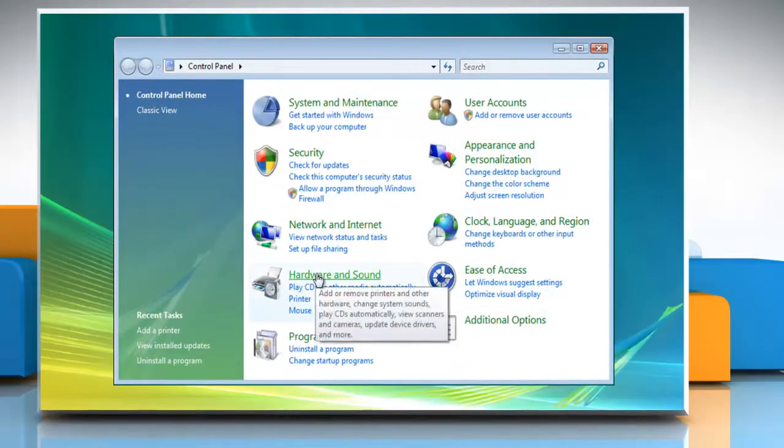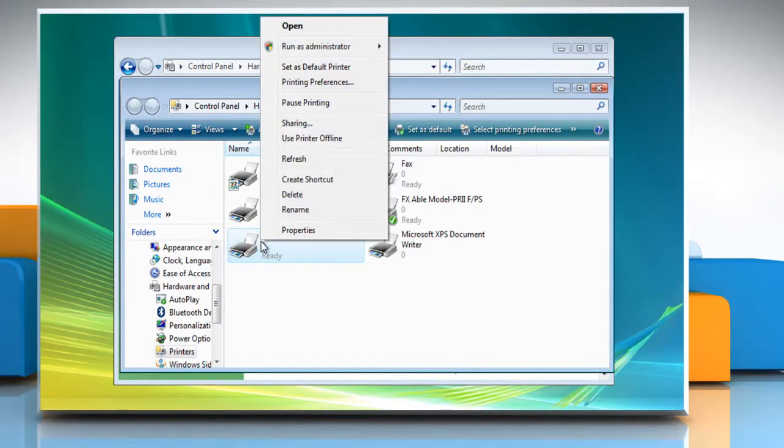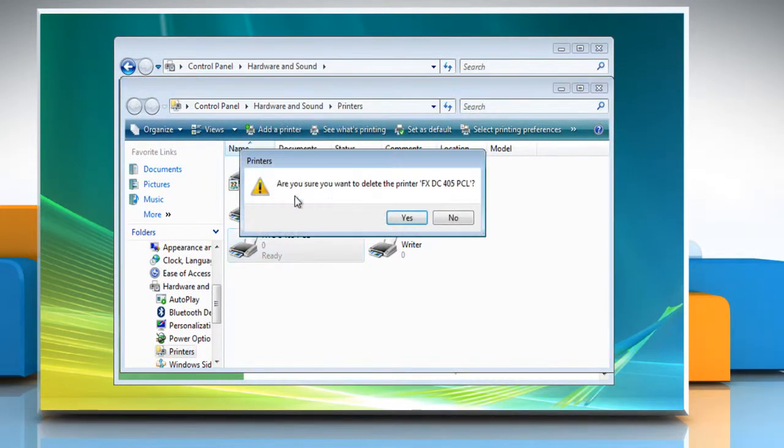Click on Hardware & Sound and then select Printers. Right-click the printer that you want to remove and then click Delete. Click Yes to delete the printer.